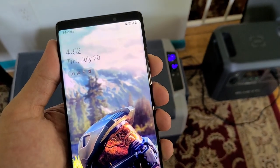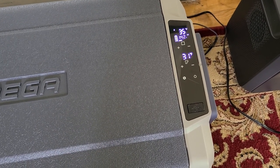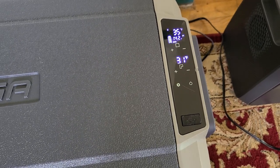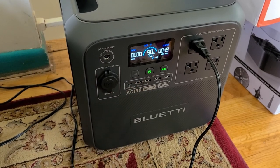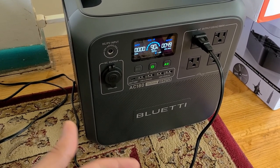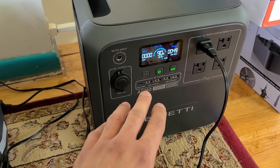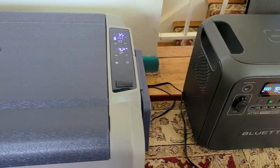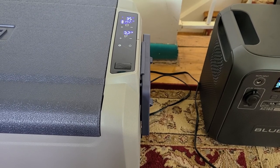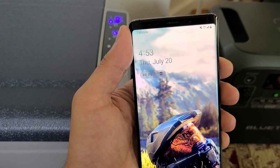Back at 4:52. The refrigerator section is now at 35 degrees Fahrenheit and the freezer section is at 31 degrees — it's going to take some time for the freezer to reach 0 degrees. The BLUETTI AC180 is at 90%, down from 100%, so the 16-hour runtime estimate wasn't exactly accurate given the increased power draw. I'm steady at about 50 watts. I'll probably come back at 10 o'clock to check the freezer temperature.